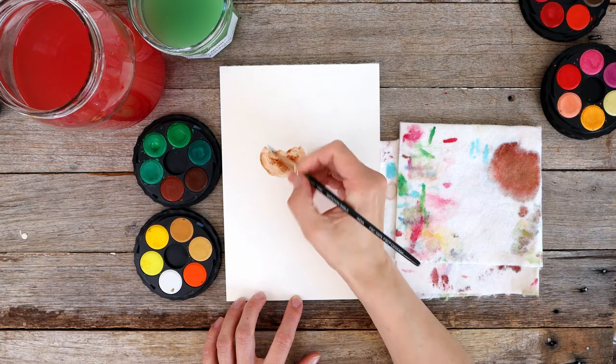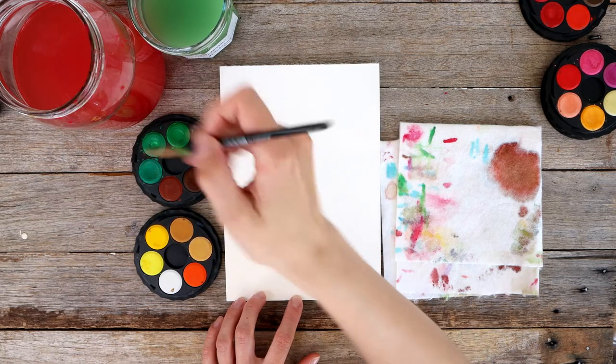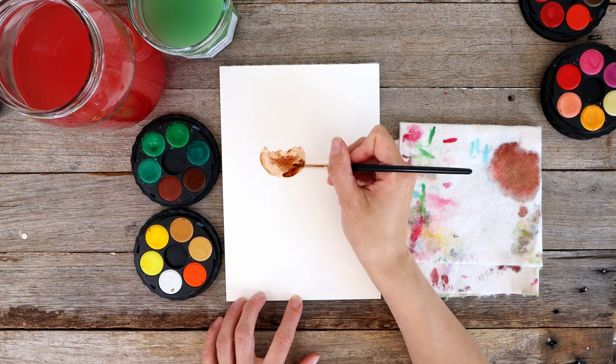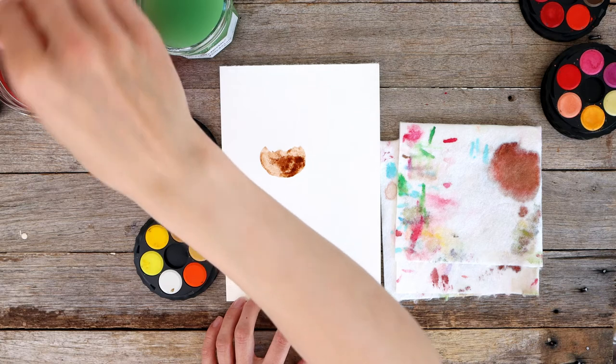Okay, there we go. We have the bottom of the pudding. Dabbing in a little bit more brown paint along the bottom to add a bit of a shadow effect, just dabbing that into the wet paint using the wet-on-wet technique. Then I'll rinse my brush.